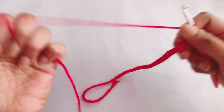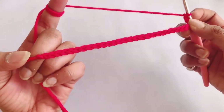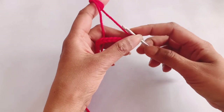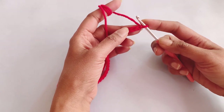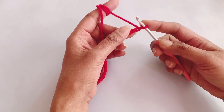I have already made a chain of 30. For your project you need to make chains in a multiple of six. Normally we take a length of 32 inches to make our blanket, so for any desired length, make a multiple of six only, and then start row one.